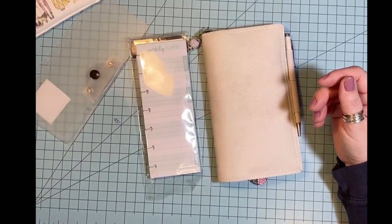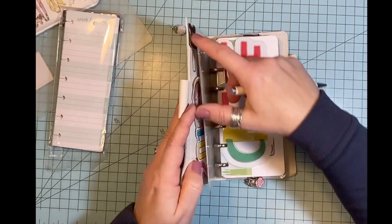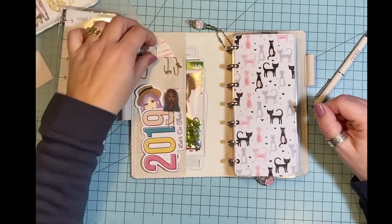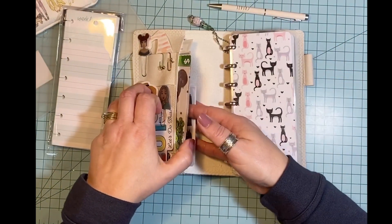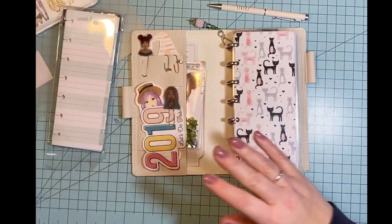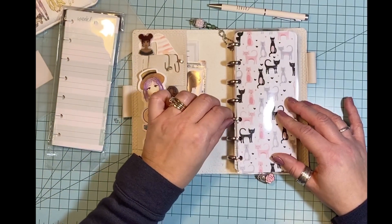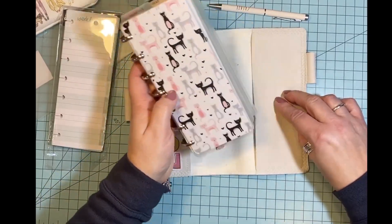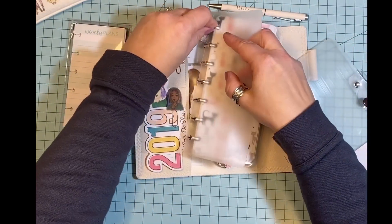And then I just made a cover, as I'll show you here. I also made this cover and this charm, and this just holds stickers that I've made, coupons — I've got to use that Michaels coupon — and just paperclips and little die cuts and different things. I put this on rose gold discs and just stuck it on here. But I also wanted to show you, we're going to be carrying these covers in our shop that go with the other covers that we make, and they just snap right on.